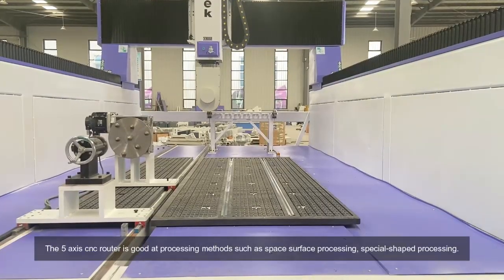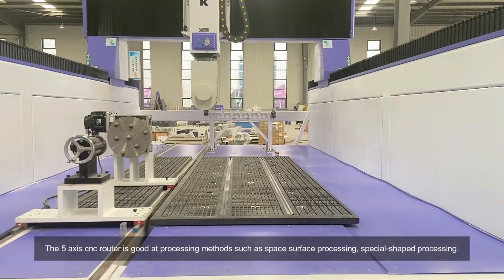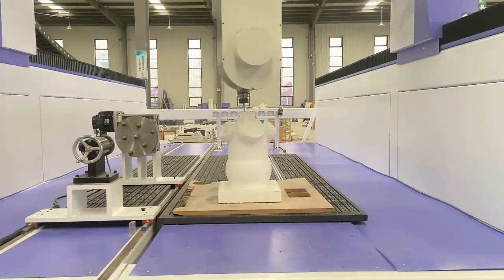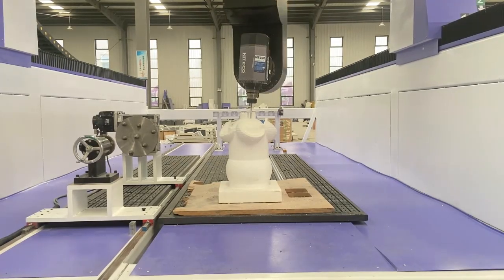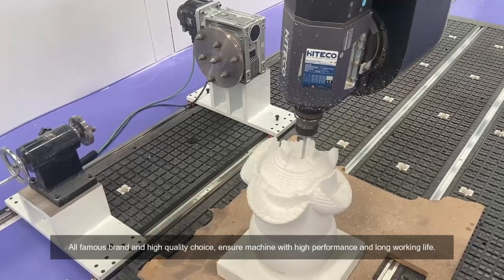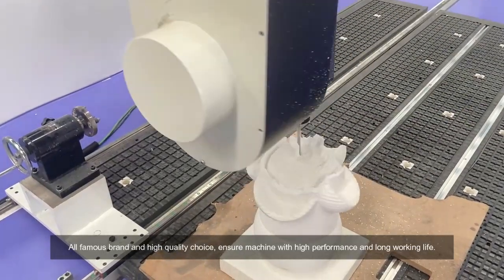The 5-axis CNC rotor is good at processing methods such as space surface processing and special shape processing. All famous brand and high-quality components are chosen to ensure the machine delivers high performance and a long working life.